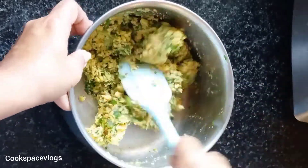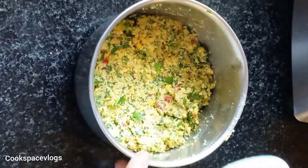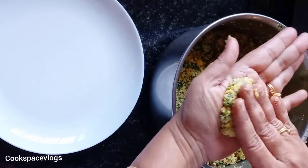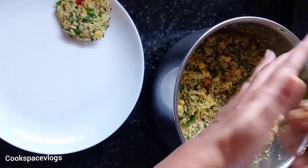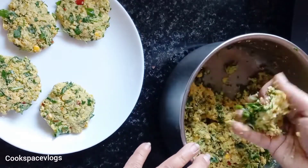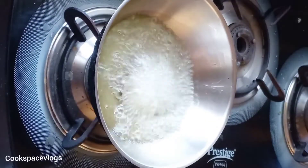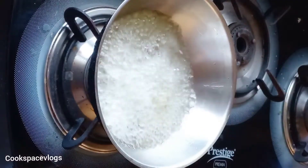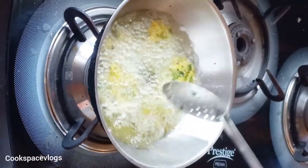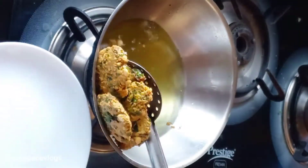We are ready to mix it up. Add a pan. Now we are ready to mix it up and cook. We will add it over the side and flip it to make it even, so we are ready to cook it.